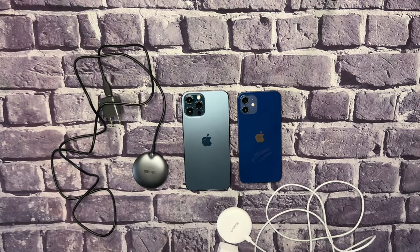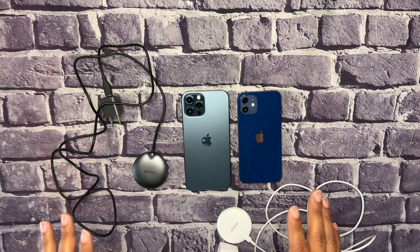Welcome back to the channel, kings and queens. This is King Tech HD, and today we're going to go over some Anker MagSafe chargers.